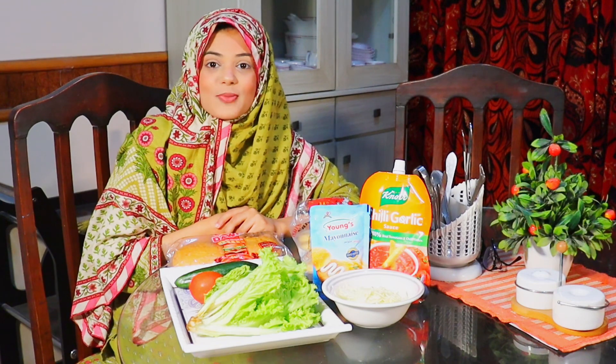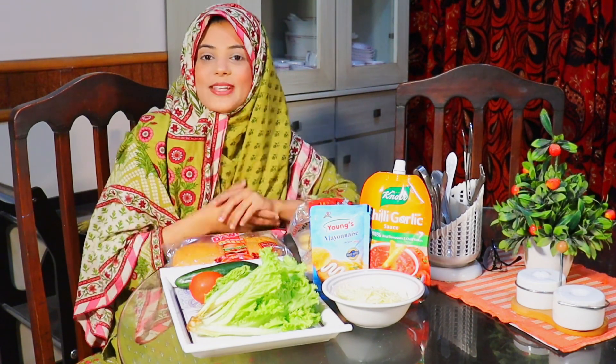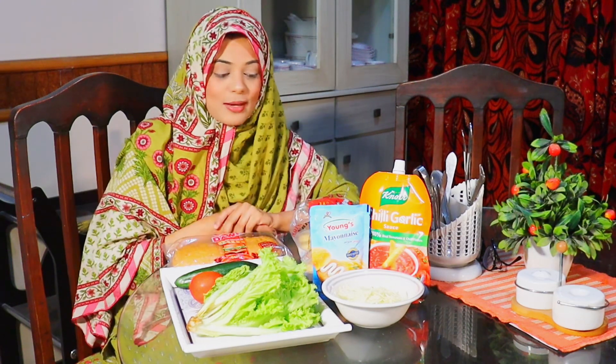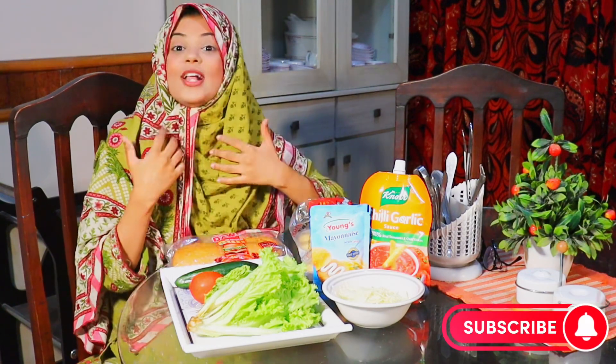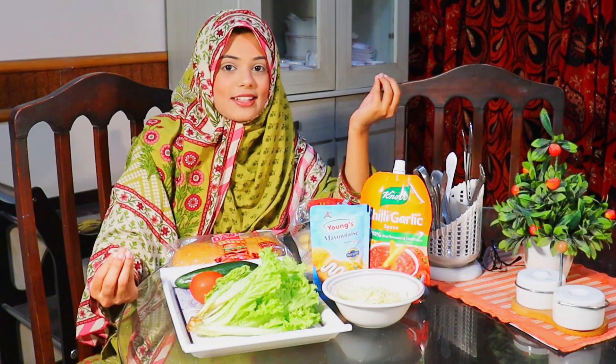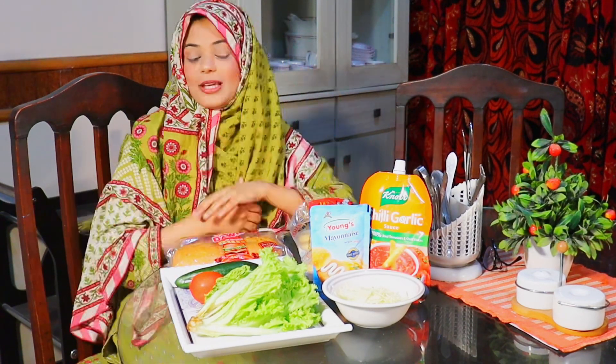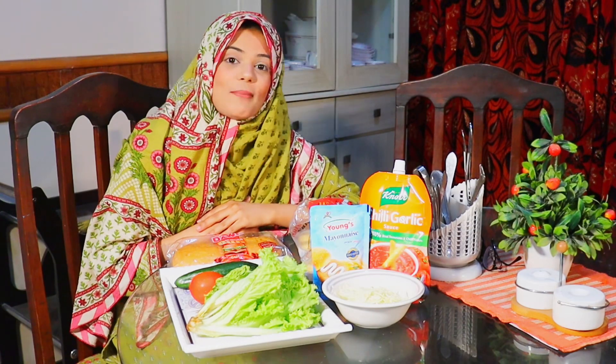Hello everyone, I hope you guys are all fine and with the best of your health. Welcome back to my YouTube channel and welcome to another amazing video. Today's video is going to be a good recipe for Ramadan — a chicken patty burger.